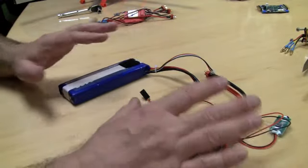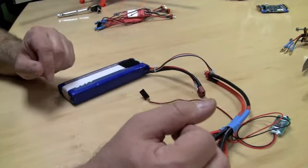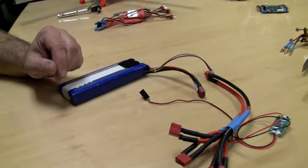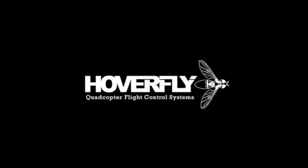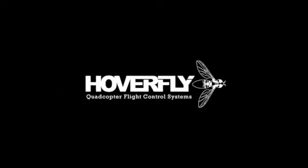So those are the basic components of the wire harness power system, and we're going to mount that on the frame in a moment. The next video is going to be on how to solder some of these components together.